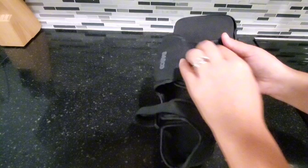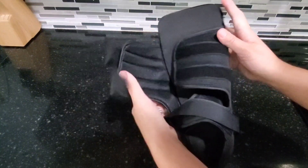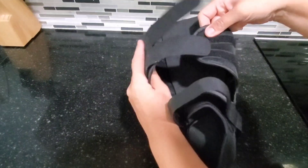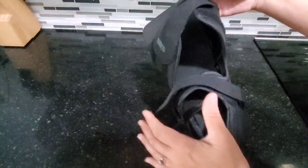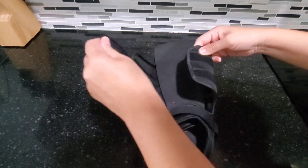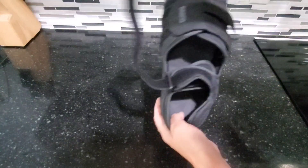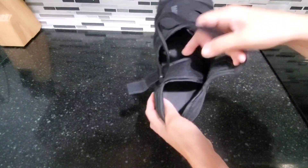Let me go ahead and show you here. It has this nice big strap. So if you have bandages or things you need to work around, this can give you a lot of room to work with, or you can adjust it to your size. Right here is kind of the same thing — you have a lot of room to work with.